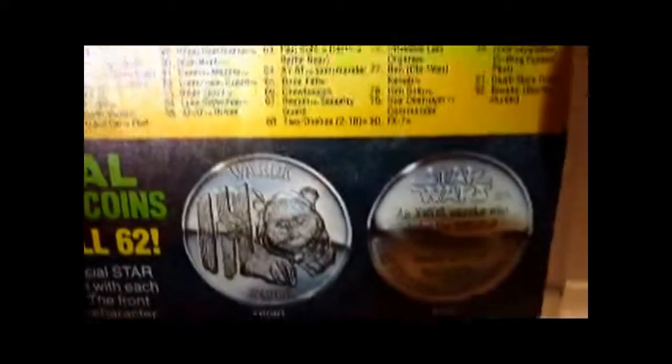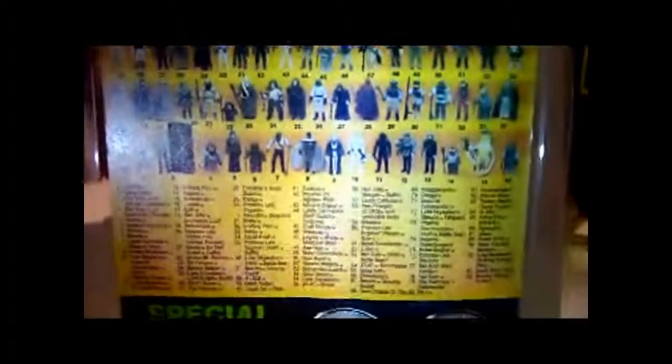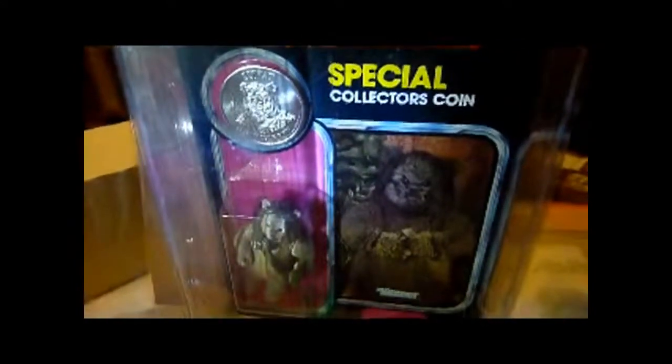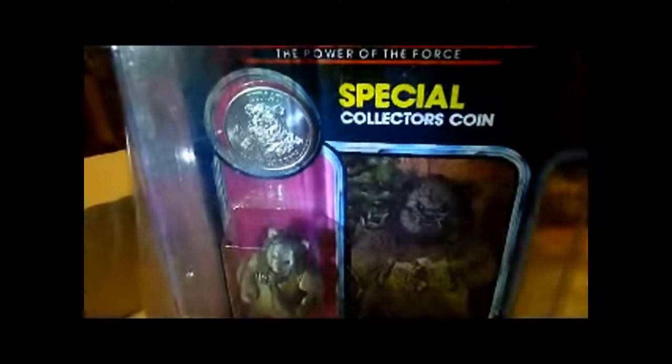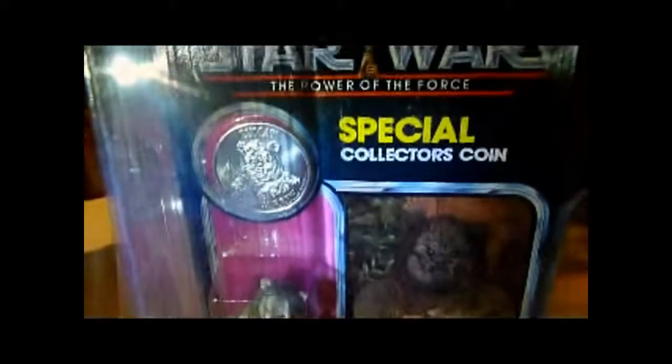It says 'Made in Mexico' down there. Typical Power of the Force back — collect all 92, the only one missing being Yak Face because he was only sold in Canada. One more look at Lumat on the Power of the Force card. I guess all the Power of the Force Lumats are on this sort of card — the Mexican card. Let me know if anyone's got one that's on a higher-gloss card, which would indicate it comes from the US rather than Mexico.